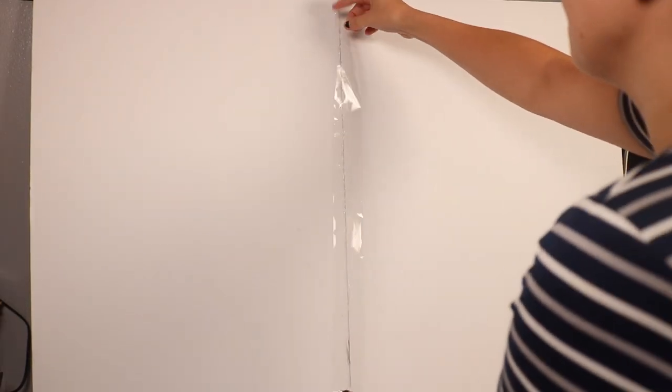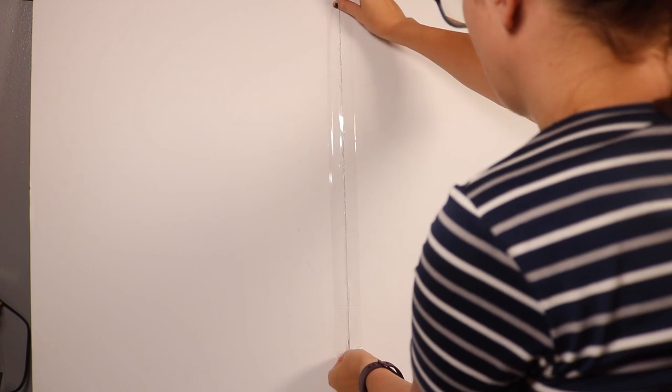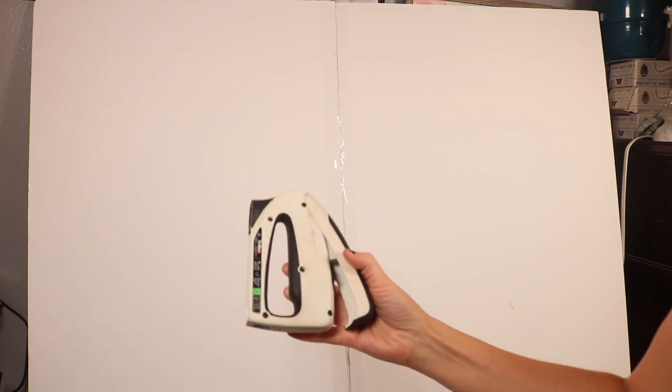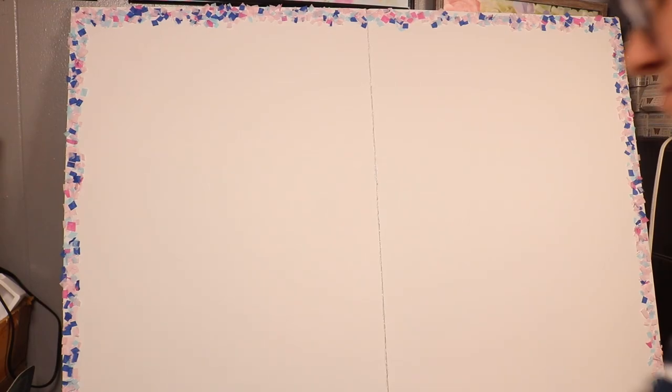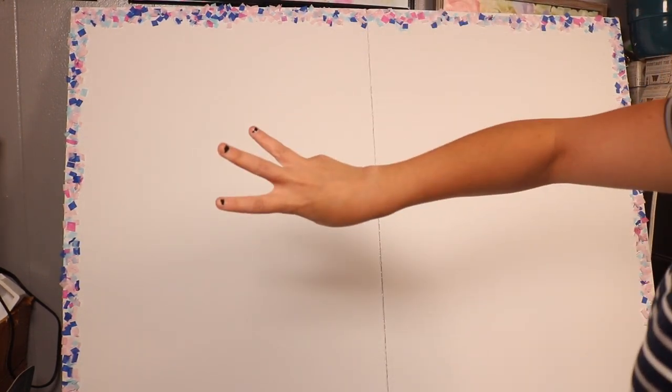Here's the back of the board. I'm going to reinforce the back seam with a little bit of packaging tape — everybody knows I love packaging tape for everything. I also have a staple gun and I went down and stapled along that line about four or five staples spaced out. Now I'm going to measure so my balloons are evenly spaced, checking how long my board is from top to bottom and marking out the middle spot and thirds.